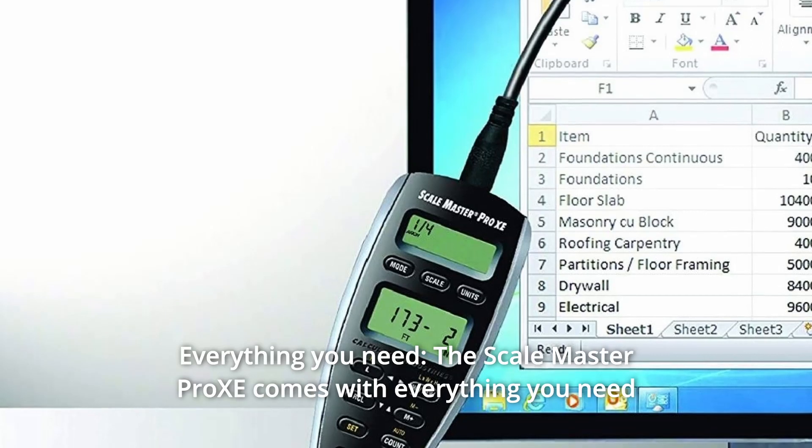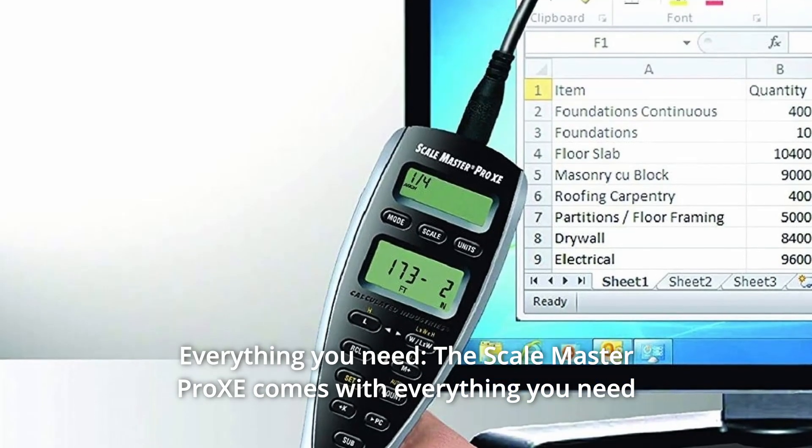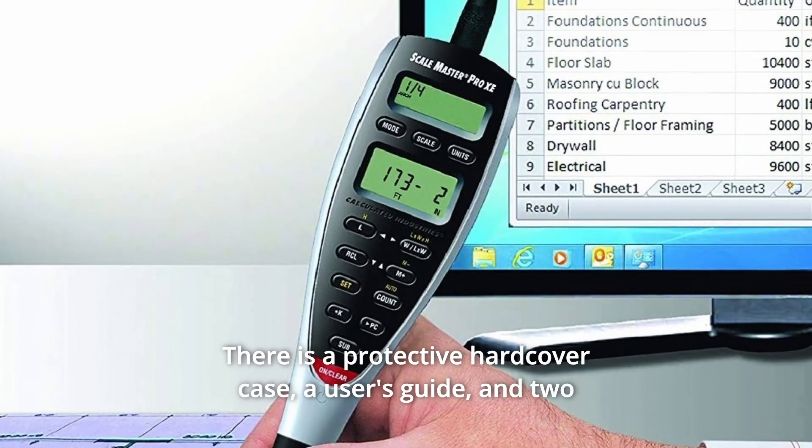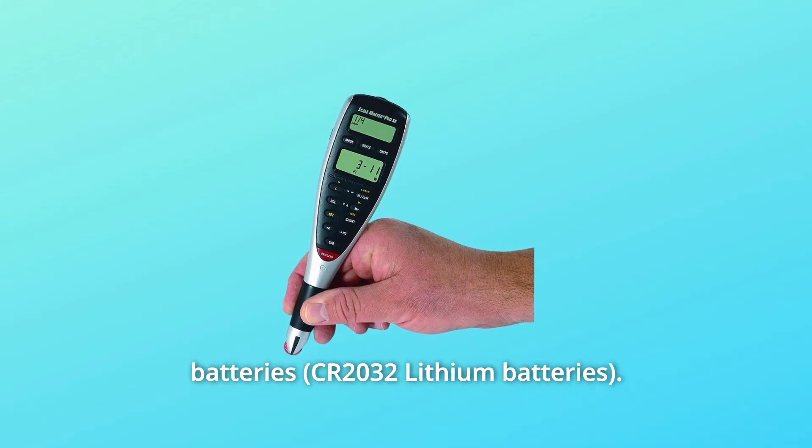Number 3: Everything you need. The Scale Master Pro XE comes with everything you need to get to work right out of the box, including a protective hard-cover case, a user's guide, and two batteries.